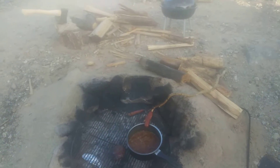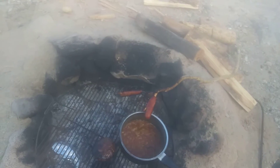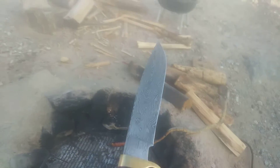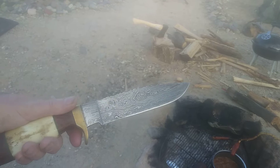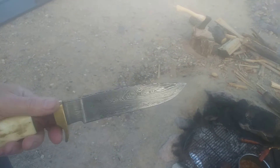I've gone into making campfires before. This limb here I cut down using a special camp knife made of Damascus steel — it's super sharp. Damascus steel is as sharp as samurai swords.